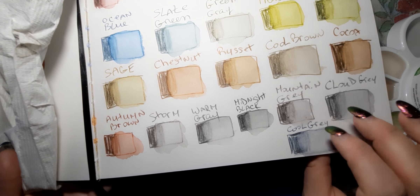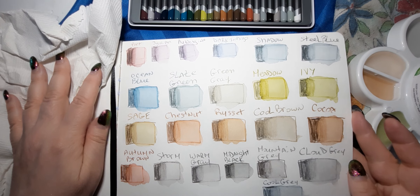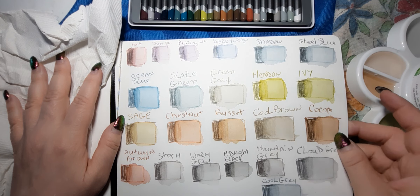I can't wait to use these in a drawing. If you have these, let me know what you think of them — what you've used them for, the type of drawings or paintings you've done. I hope you like, share, and subscribe. I'll see you soon. Thanks so much for watching everyone — take care, bye.